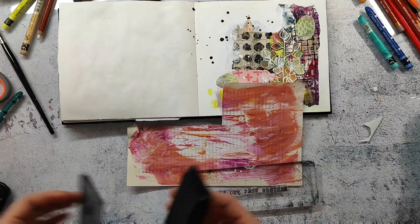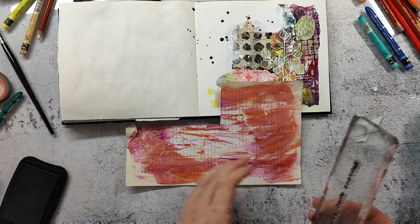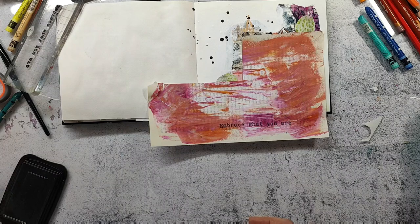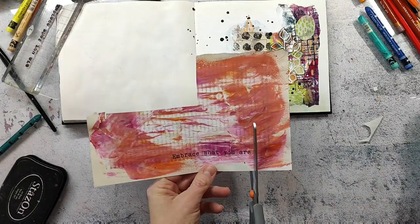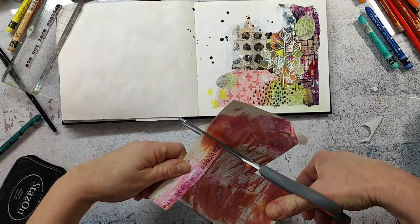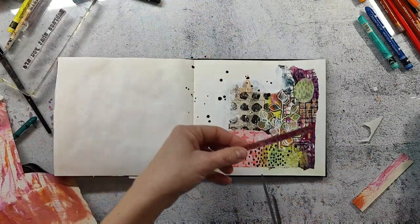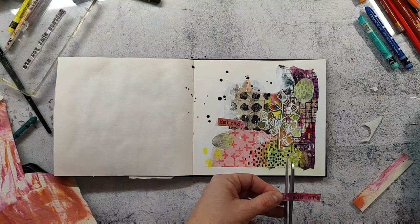I'll now adhere the main image and stamp a sentiment for the page. I'm stamping onto one of the papers I've already used on the page, using Staz-On ink, and then I'll cut the words apart and adhere them. I really like doing that — that's why the stamp set has all the words in one line. If you want to arrange them differently, you can cut apart the stamp and rearrange the words on your acrylic block. Or you can stamp first and then cut out the words. It depends on what you need.